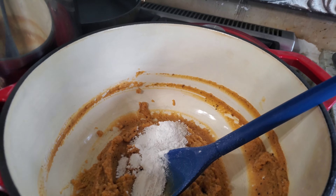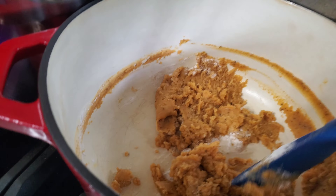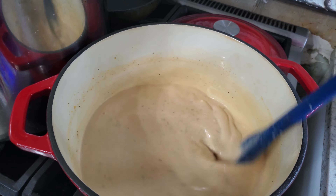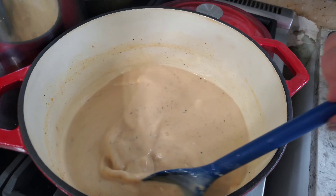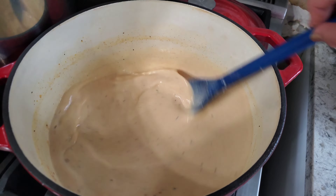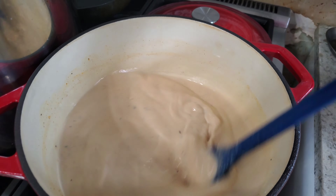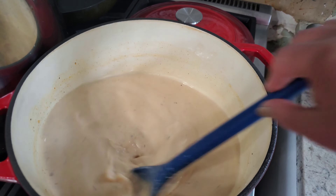With the flour, you're going to want to put in enough to make it a very thick paste, and then you'll start adding some milk. I'm going to stir the milk in, making sure there are no lumps, and as it thickens I'll add a little bit more milk. I'm going to simmer it on low until it gets like a paste — like when you have milk gravy on biscuits, you want to cook it until it looks about like that.